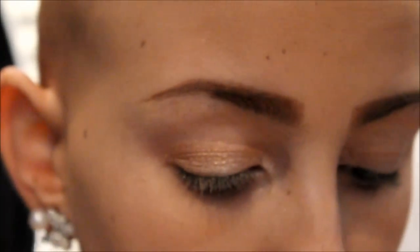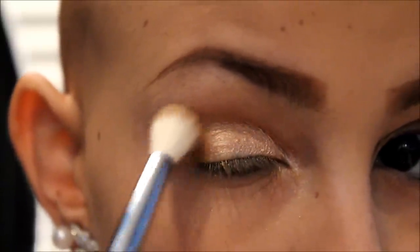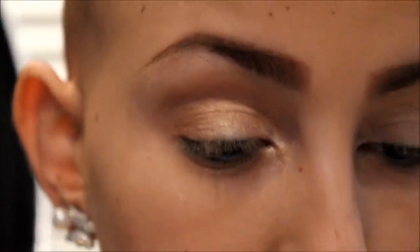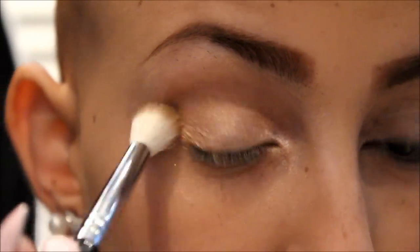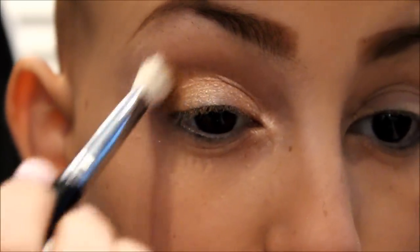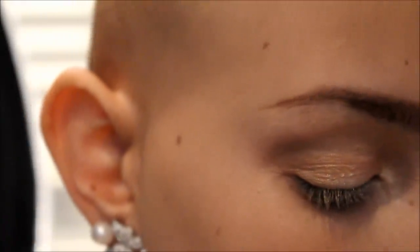Then I'm going to take a taupey brown color. This is not going to be a show color — it's just a transitioning color. You always want to do this if you're going to be applying a lot of color into your crease. If you have no makeup on and just want a little dimension, put a taupe color in your crease — it'll make your eyes look better. Taking my Naked 2 palette, I'm going to take Foxy. All you need is a flat shading brush and a nice creamy off-white color, and apply that to your brow bone.